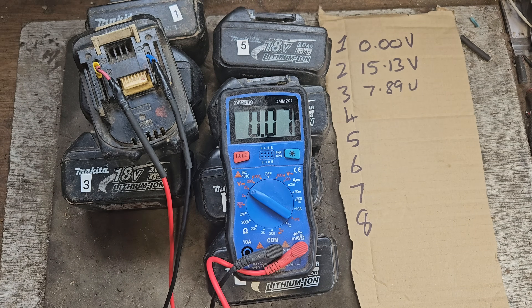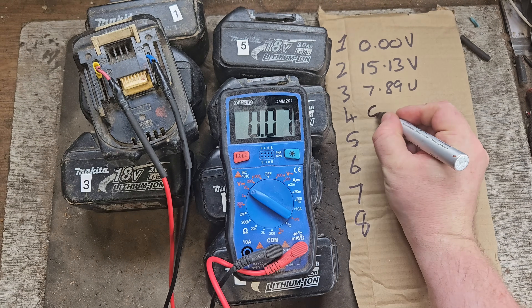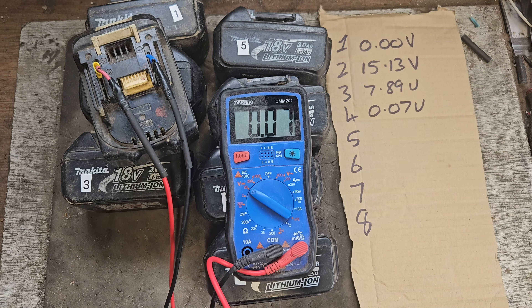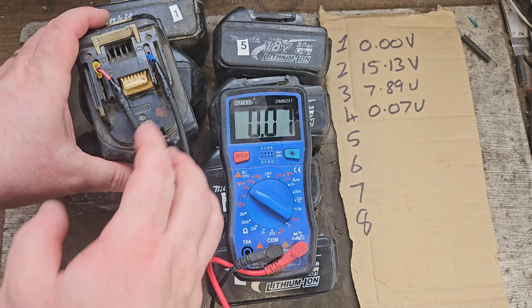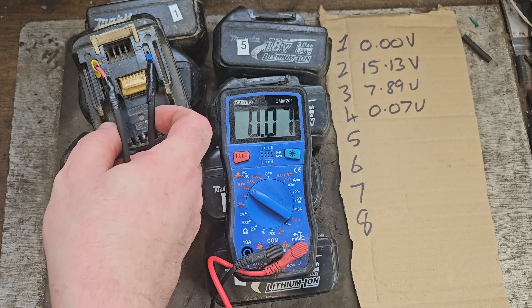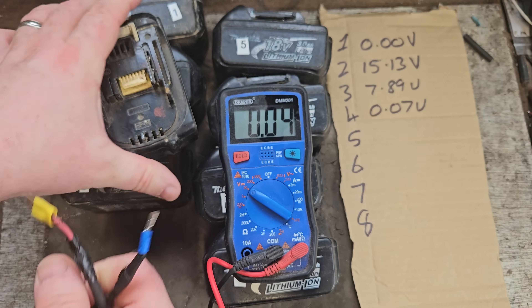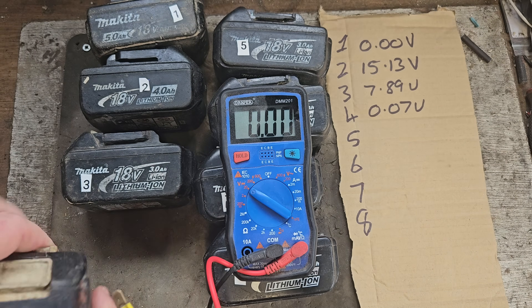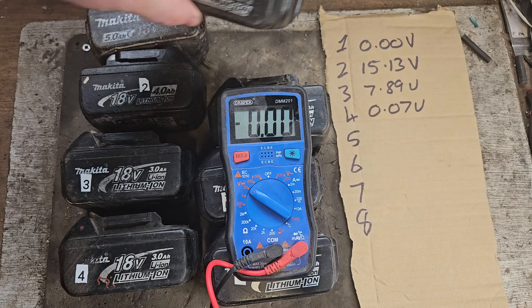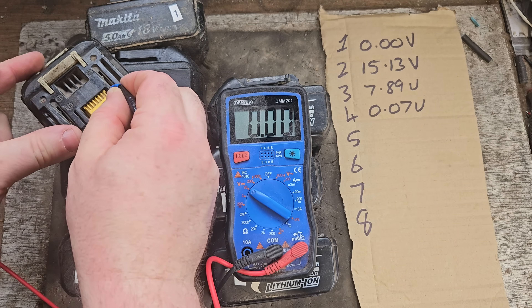Number four is showing 0.07 volts — less than a tenth of a volt, which is not good. If it's low voltage across the pack, it's probably too low to bring back. Or all the cells are basically gone.